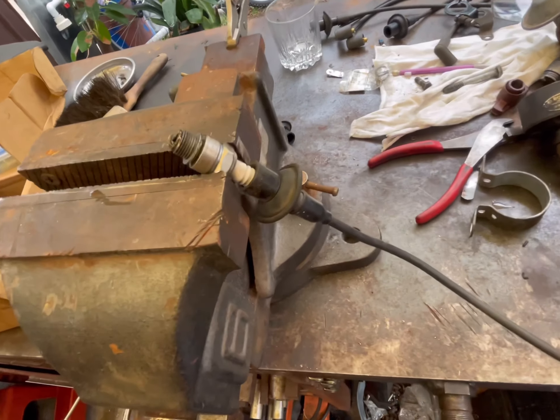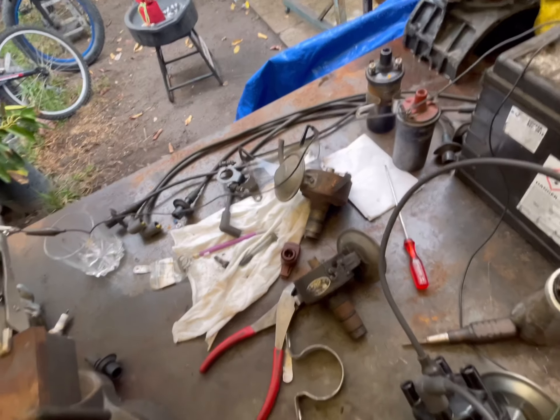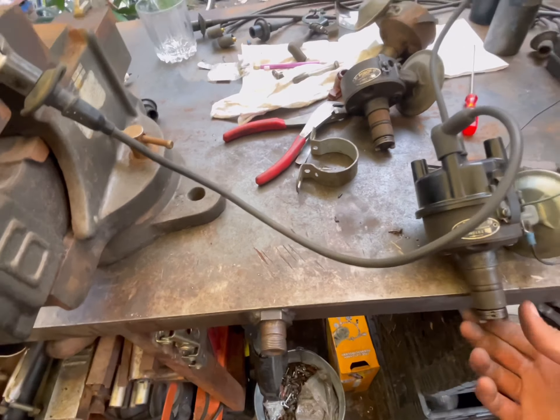There — you can see if you've got spark. That's a way to test your coil and your distributor. I tested these two already and they're all good. Just a little trick, good to know.